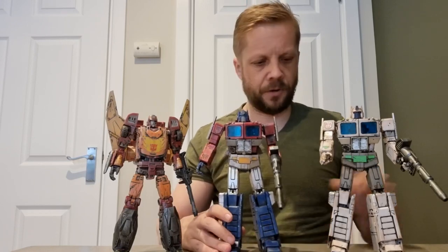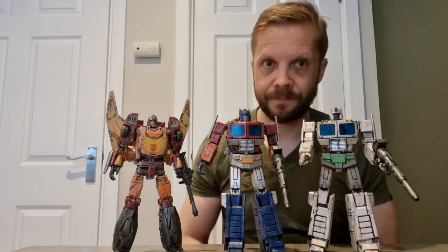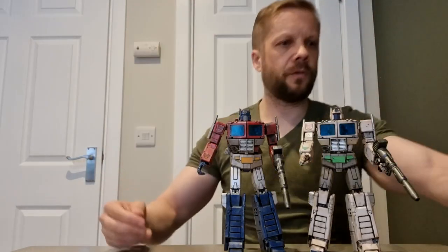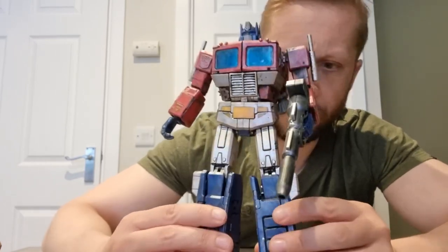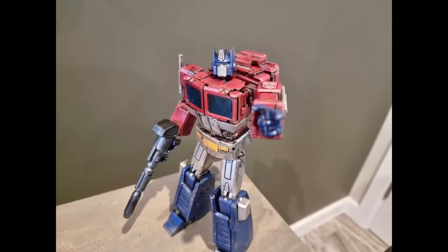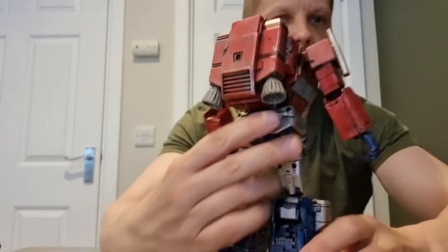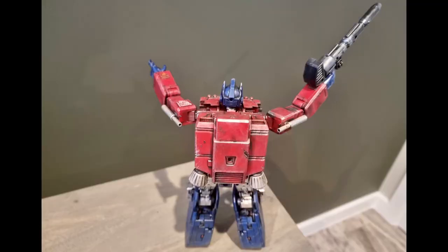We are going to look at Optimus Prime, Ultra Magnus — not an Optimus Prime, is it Simon — and Rodimus Prime. So we're going to start with Optimus. This is an MP44 KO mold, as you can probably see from the legs, and he is absolutely stunning. Sean basically just dirties them up and makes them look like they are weathered, like they've been battle damaged, which is one of my favorite types of customization.